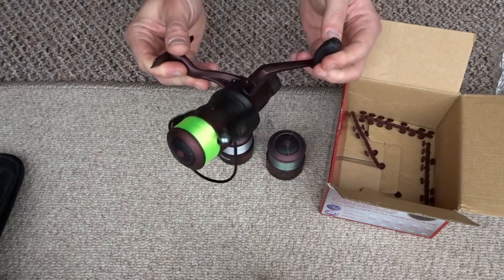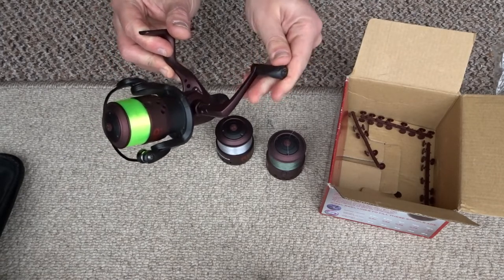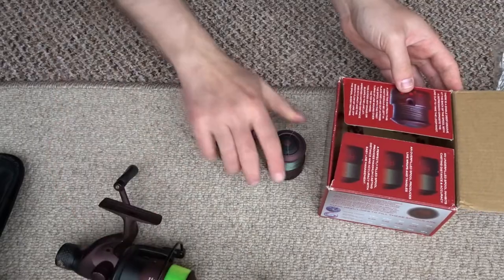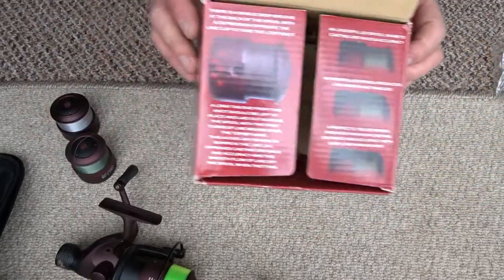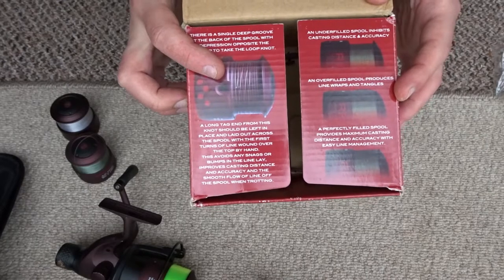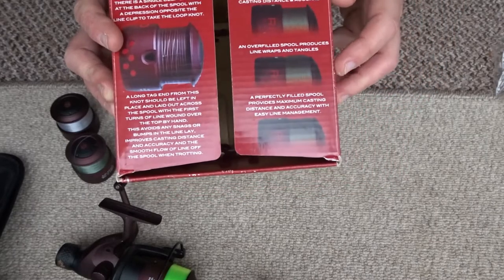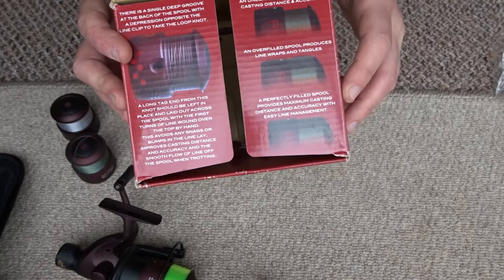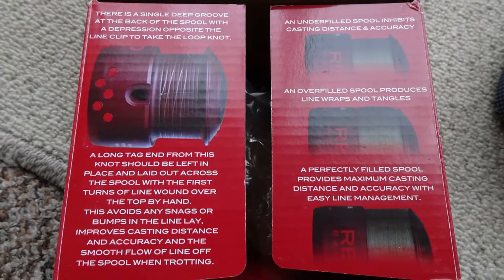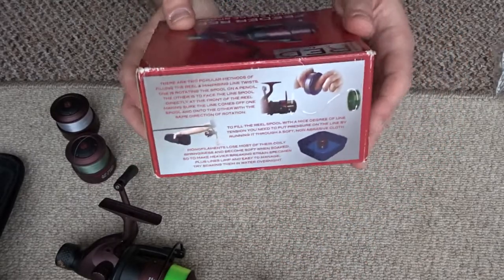Some cheaper reels have a really loud click when you're playing a fish. The end of the handle here is rubber and it's not the kind of rubber that disintegrates - it's quite nice rubber. And it shows you on the box here - on the shallow spools there's a little indent where when you tie your line on, the knot goes into the indent to prevent any bumps. So that's another nice little feature. There's also a little diagram of how to load up your spool so you can get it just right - not too much line or too little - and on the back it shows you how to add line to your spool.